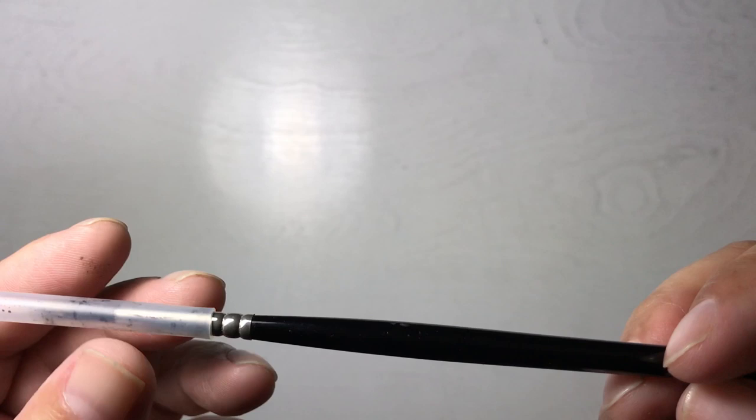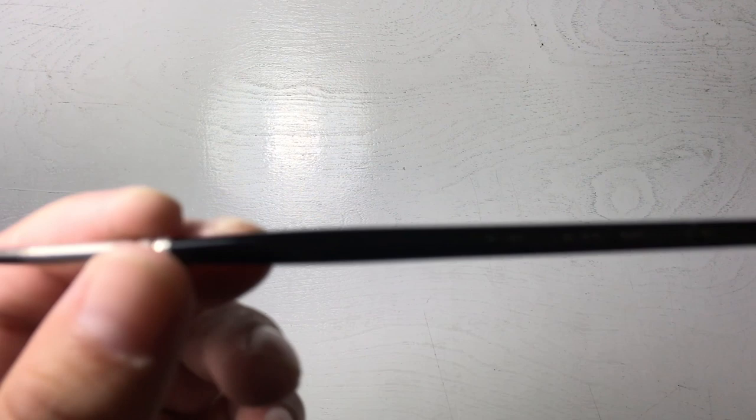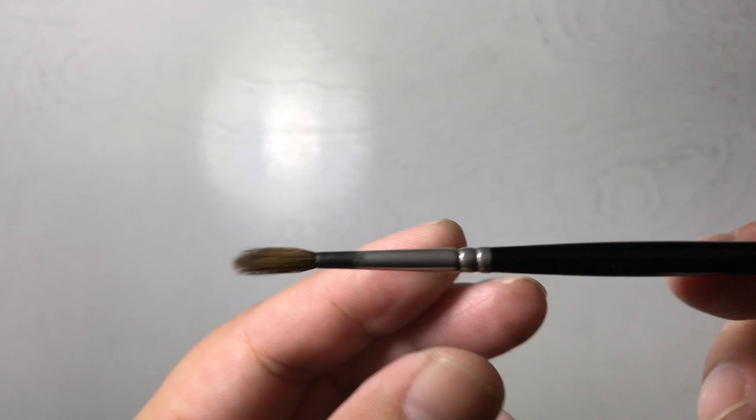I keep the same Windsor Newton Series 7 kolinsky sable because it works well with India ink and holds ink very well, so even when spotting blacks I still want control. This brush has been repurposed. I also keep all my older brushes — this one goes back about 15 years. The ends have become frayed, and I like to use that for what's called a dry brush effect.